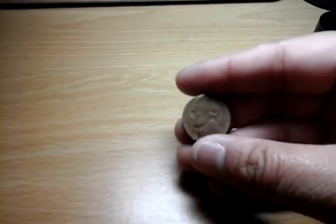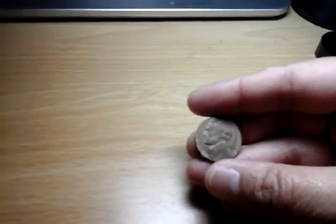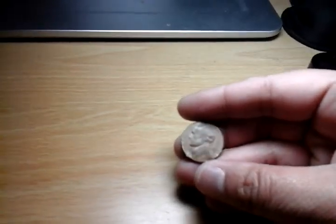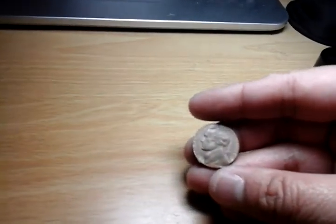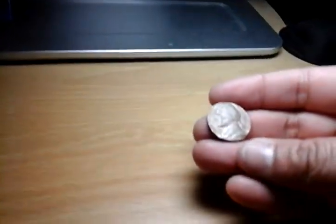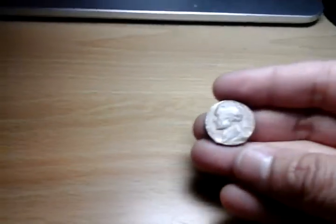I had a friend weigh it. Nickels usually weigh around 77 grams or something, and pennies weigh 48 grams. This particular nickel weighs 47.7 grams.